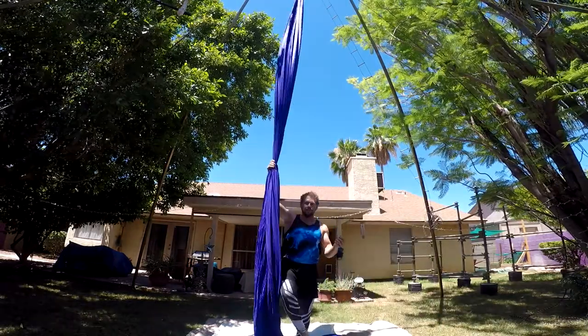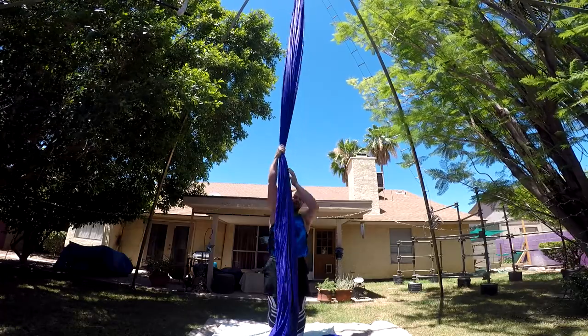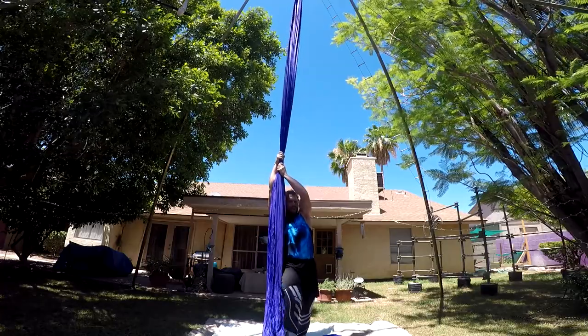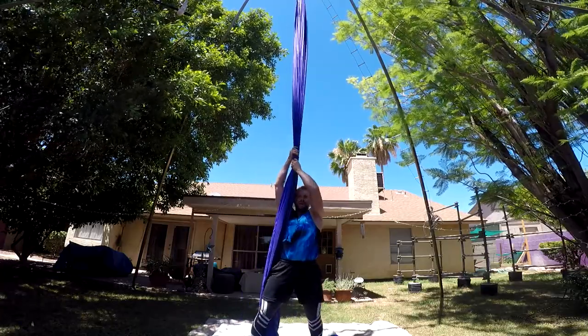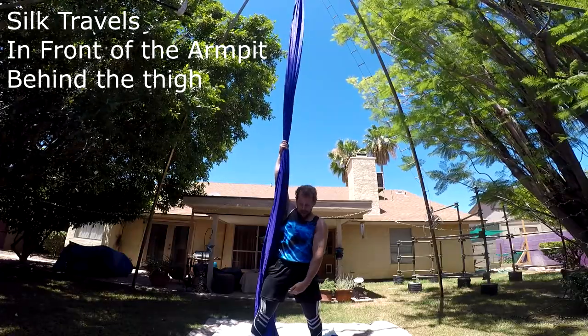So you need your straddle back — that's the first thing we're going to do for this skill. Put the silk in front of you. Put your right hand on top, left hand below. If you're going to do this on the left side, just reverse everything. Then step your right leg to the side, so you're in a sideways position — going straight down the side, underneath the armpit, past the right hip, and behind the leg.